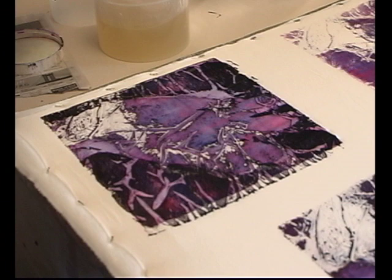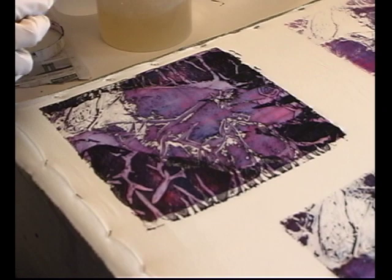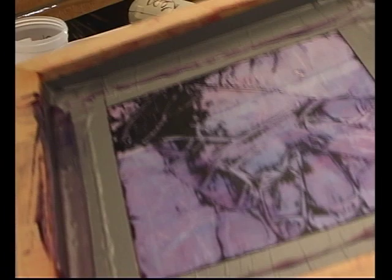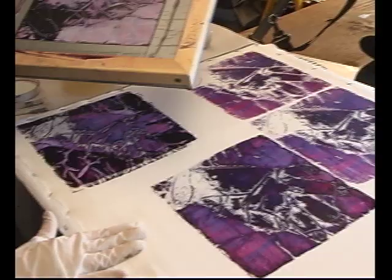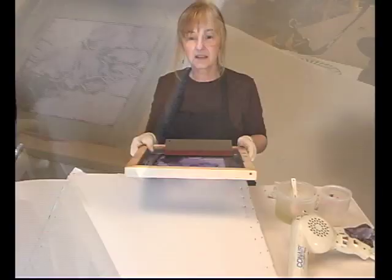I don't really care whether it looks exactly like a glove or not — what I'm after is a very interesting image and an interesting texture. This print is printing better than a lot of deconstructed prints. I could probably get three or four more prints out of this, so I'm going to put this print board down and get another one up here so we can keep printing.